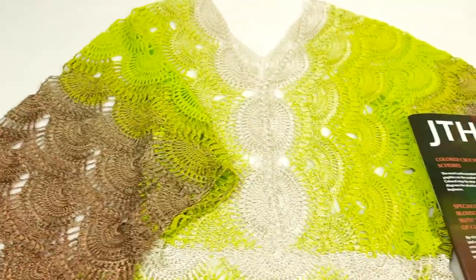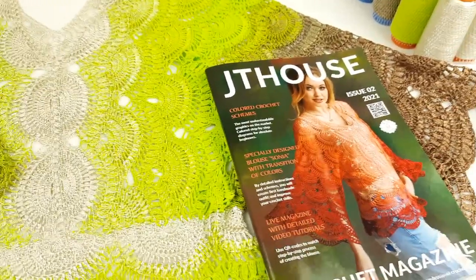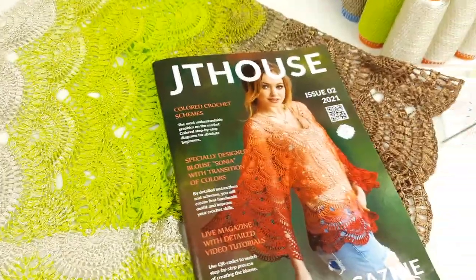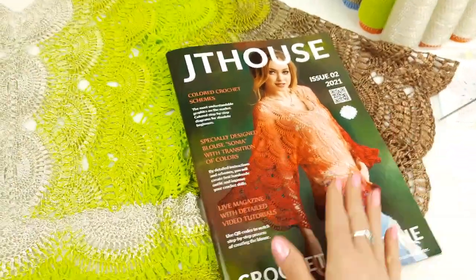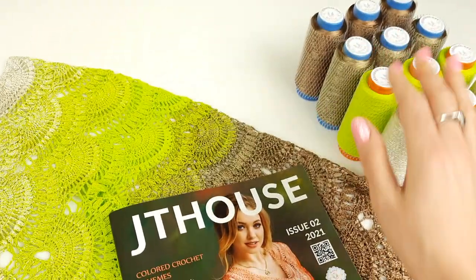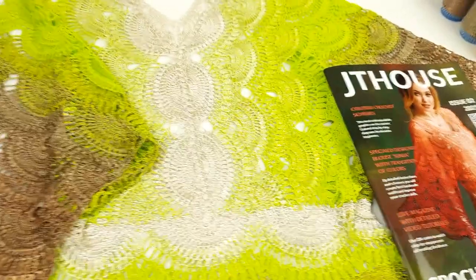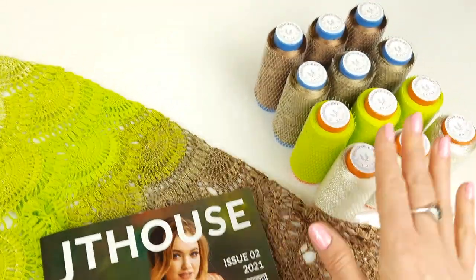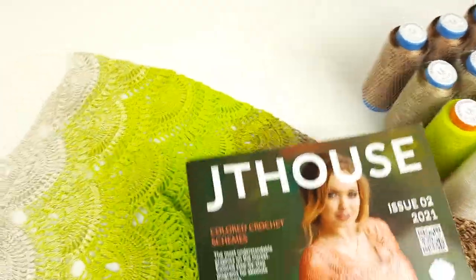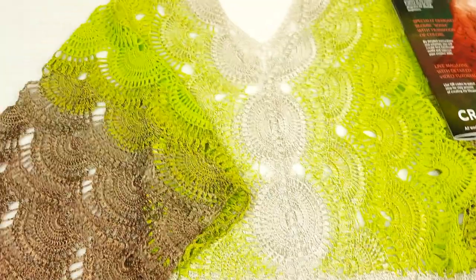If you want to create this blouse, you can order our magazine as a hard copy or digital version. You can also order our special VIP package, Blouse Sonia — you will get the printed magazine with a yarn kit of 600 grams, a crochet hook 1.7 millimeters, and a sample of lace. You can choose colors at our website; we have different variants and I am sure you will find the perfect yarn kit for your project.